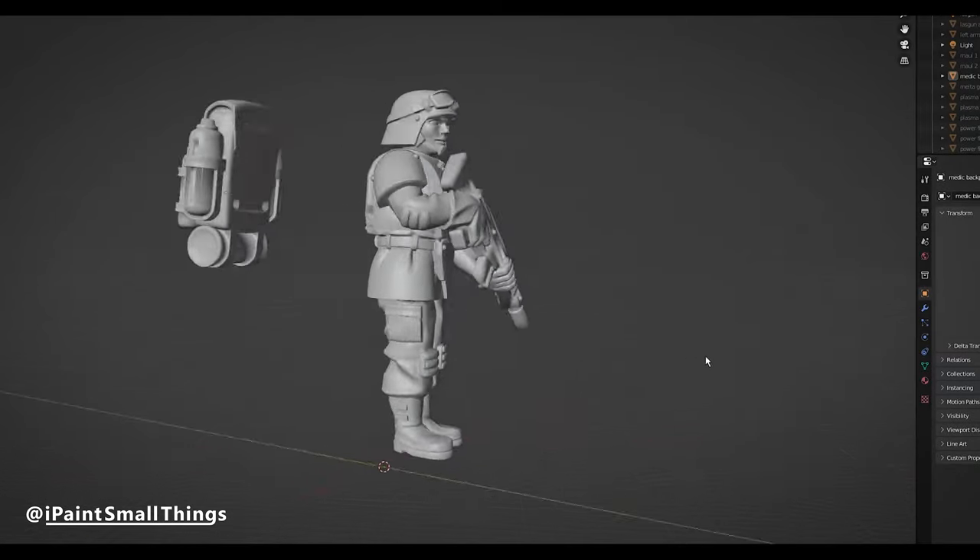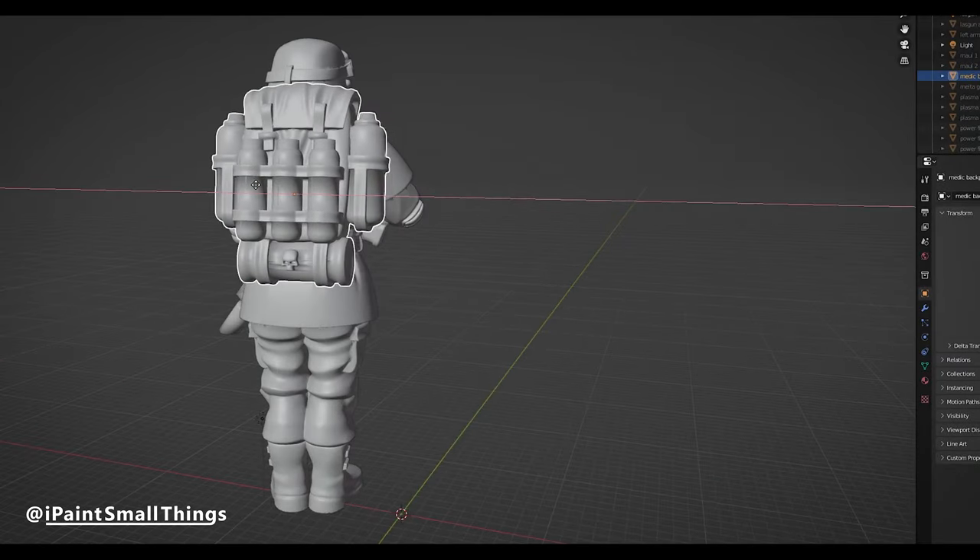For the Medic, I took a female guard model and added a Medic backpack from another kit.